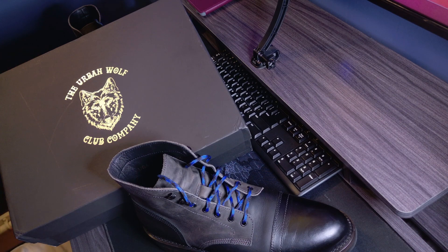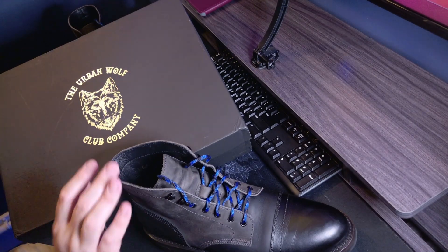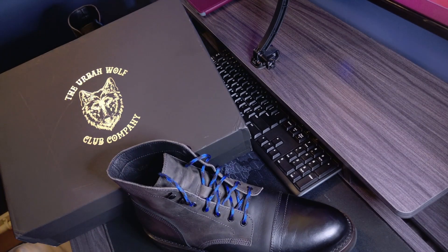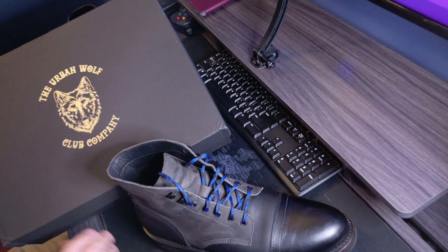Hello everybody! I'm here to tell you about Urban Wolf Club's Colt 45 boots, their heritage boot line. I've got them, recently purchased them, and quite happy with them. So I'll get right into it.